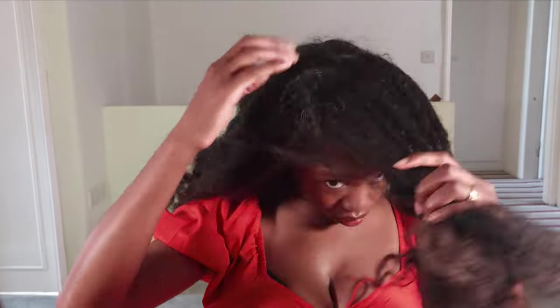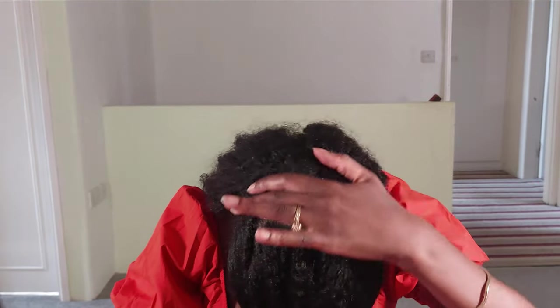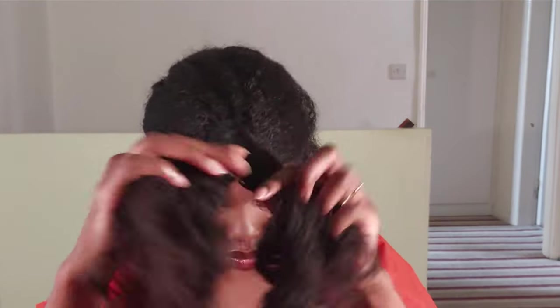First things first, I'm taking down the braid. Once I remove my flexi rod, I coat my hair with some argan oil before slowly unraveling it. The next step is to make a part in the middle of your hair going ear to ear — it doesn't have to be neat because it shouldn't be visible at the end. I have some forever parts so I'm using those today, then I'm just going to clip the front portion away for the time being and work on the back section first.